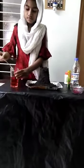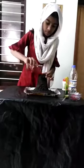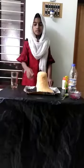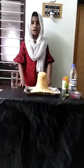Mix it well. Pour the mix to the container. It will come soft because when the vinegar and baking soda mix, it will produce carbon dioxide.